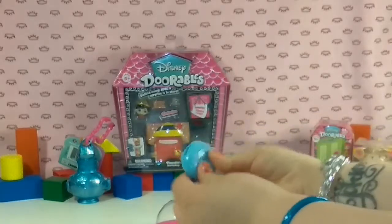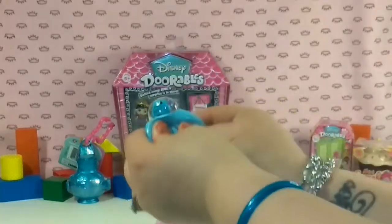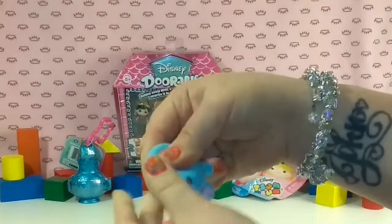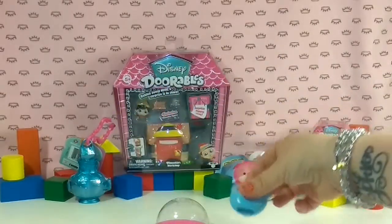And when you squeeze, we have a little bubble — what is that, a bird? Oh, it's a mini version of that right there. Very cute.